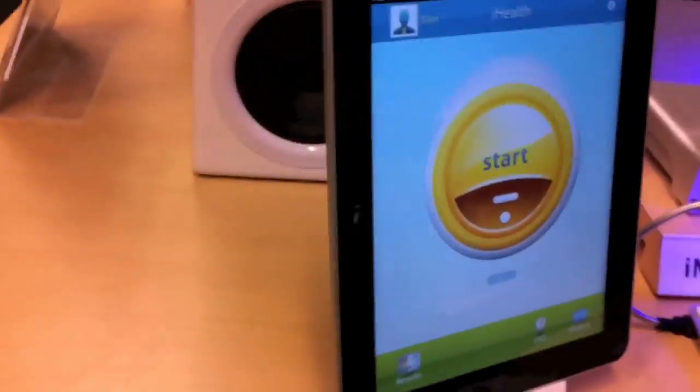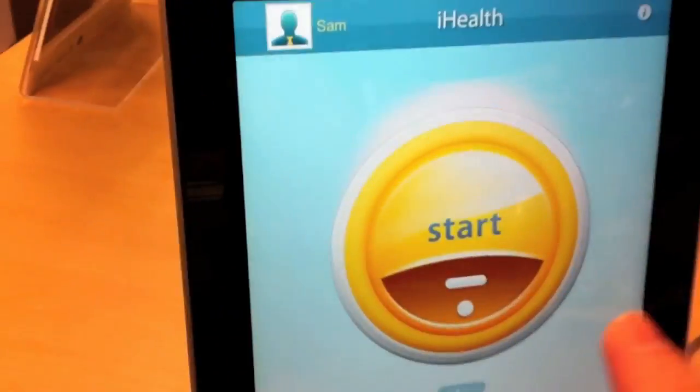We're going to take your blood pressure with our new iHealth blood pressure kit. We got it hooked up to the iPad. Got the cuff on Carl's sleeve — nice and easy to put on. And all we need to do is hit start.